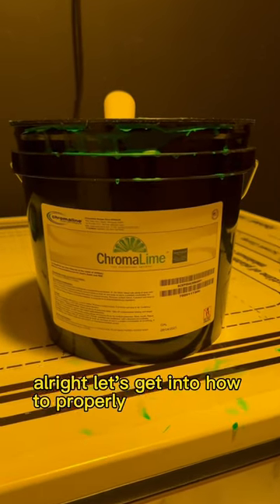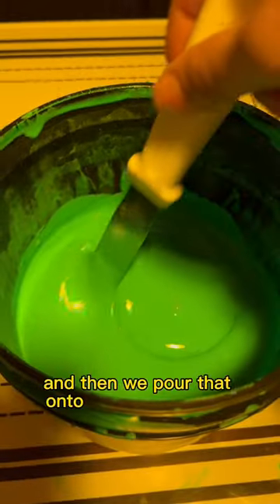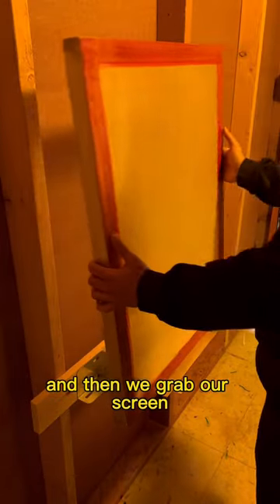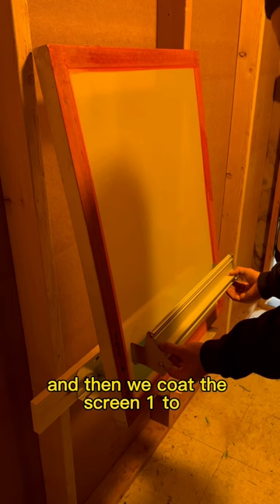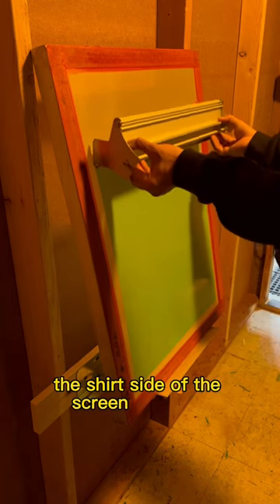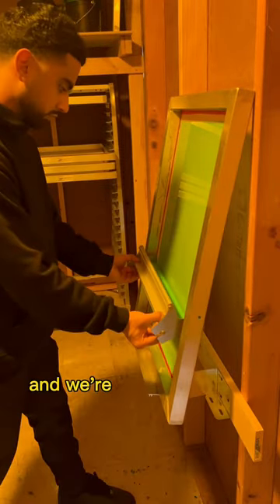Let's get into how to properly coat the screen. First things first, we grab our emulsion and pour that onto our scoop coater, then we grab our screen and load it on the shelf. We coat the screen one to one, which means we're going to coat the shirt side of the screen one time, then flip the screen over.